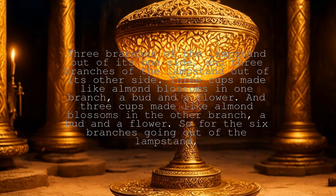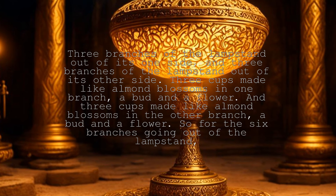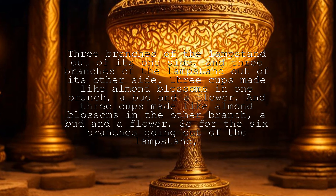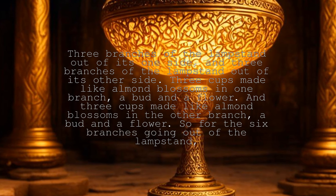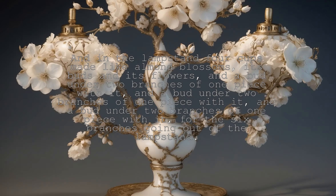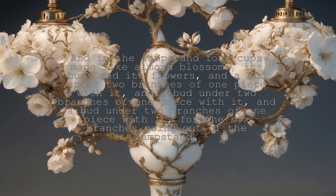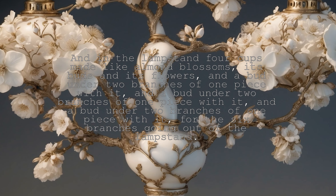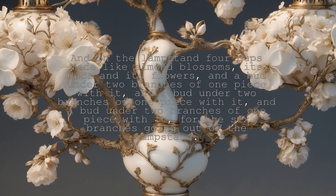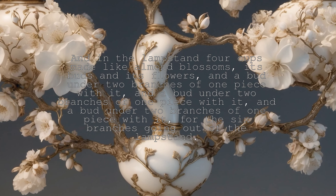Three cups made like almond blossoms in one branch, a bud and a flower, and three cups made like almond blossoms in the other branch, a bud and a flower, so for the six branches going out of the lampstand. And in the lampstand four cups made like almond blossoms, its buds and its flowers, and a bud under two branches of one piece with it, for the six branches going out of the lampstand.